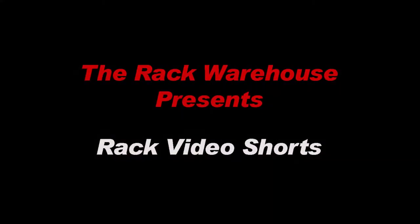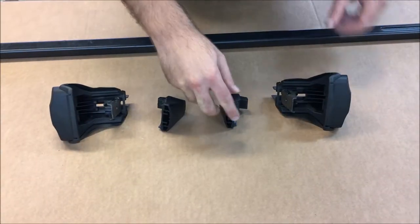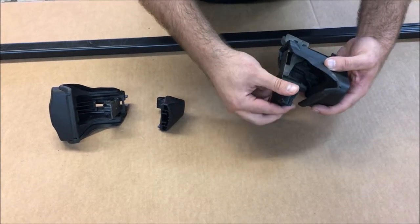Welcome to the installation of the Sport Rack SR1098 and 1099 Raised Rail Roof Rack. Begin assembly by attaching the inner pads onto the metal tabs on each of the four towers.